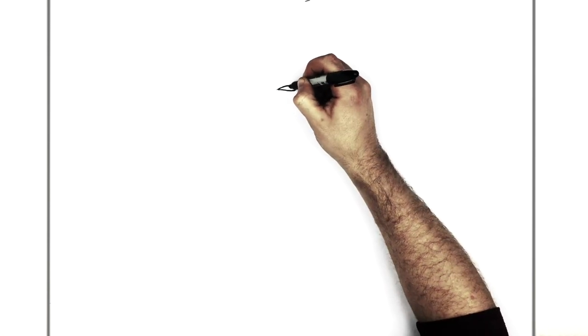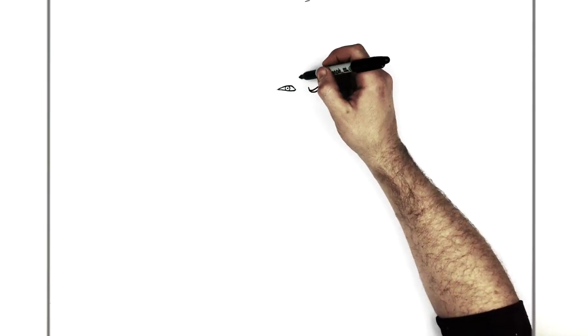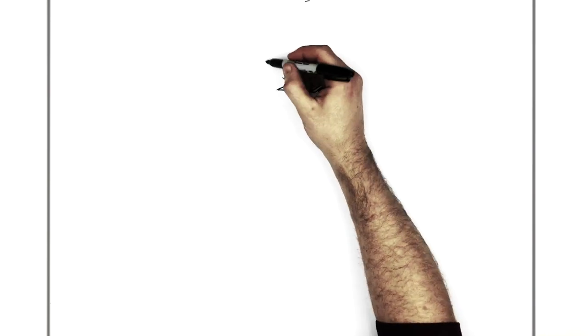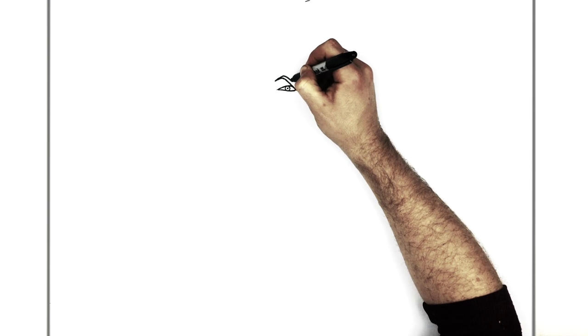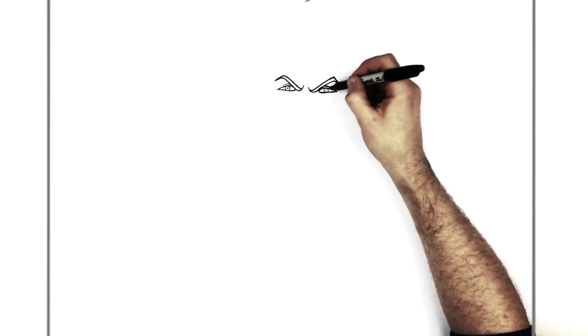Then his iris and his pupil just in here — tiny circle, like so. And then we do the eyebrow again, same kind of thing, just a tick line going up like that. Then you bring it down, back up, and then down towards the bottom. And we give an eyelid line just in here.